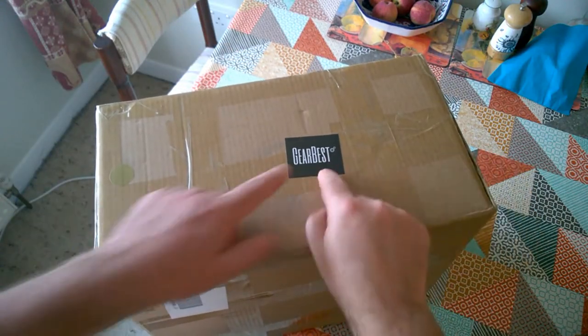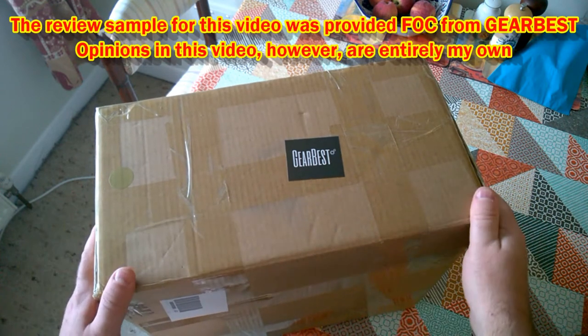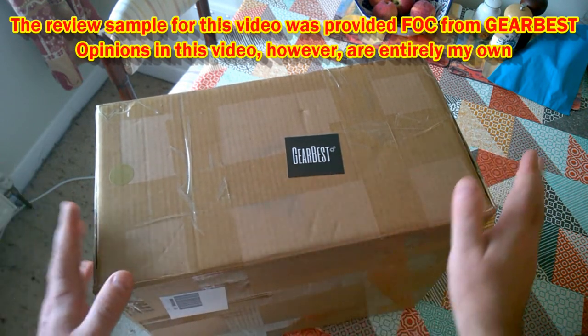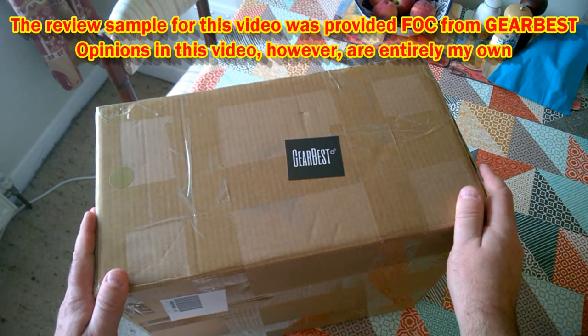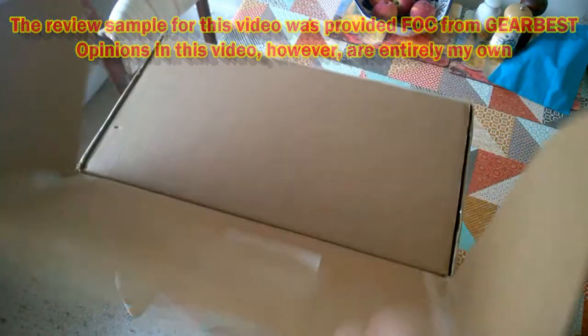Today's review comes courtesy of my friends at Gearbest, so this review sample was free, but as always my opinions on this product are my own. Let's have a look and see what they've sent me.